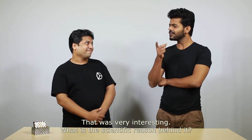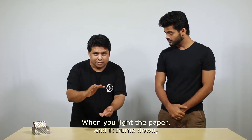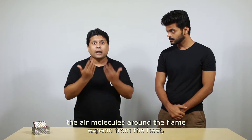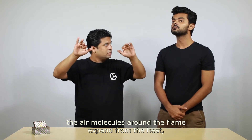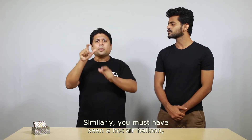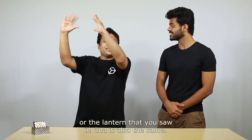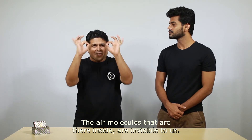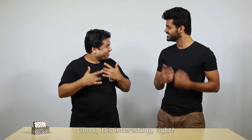That was very interesting! But what is the scientific reason behind it? When you light the paper and it burns down, the air molecules around the flame expand from the heat and move upwards, taking the remaining light paper with it. Similarly, you must have seen a hot air balloon — the lantern you saw in Goa works the same way. The air molecules inside are invisible to us, but as they become hot, the molecules expand and become lighter, rising up by themselves.